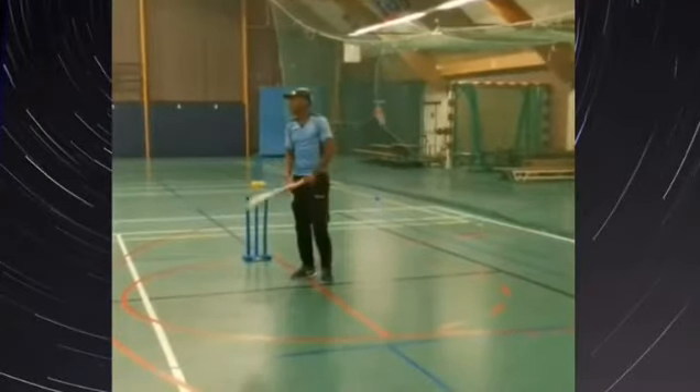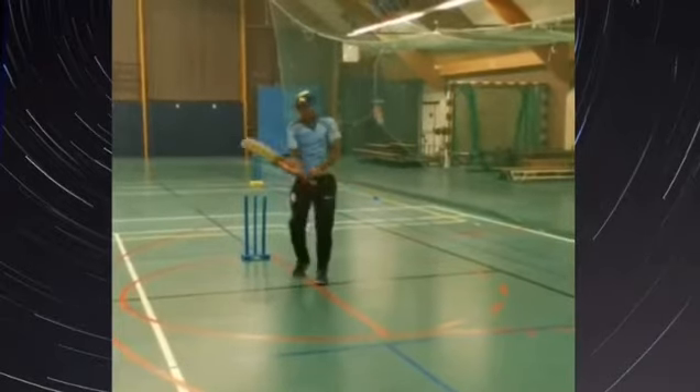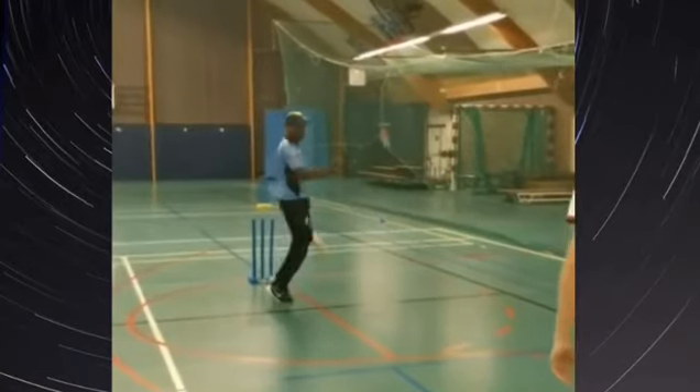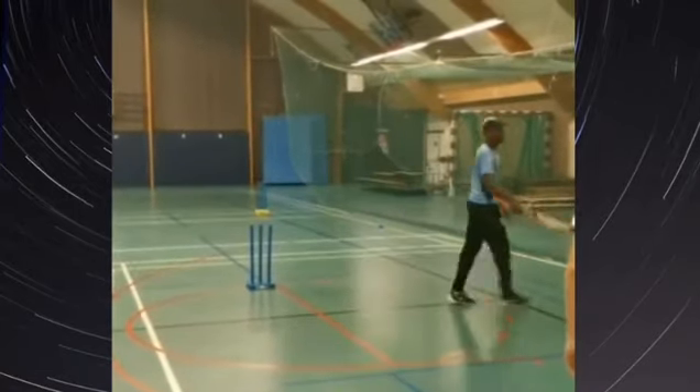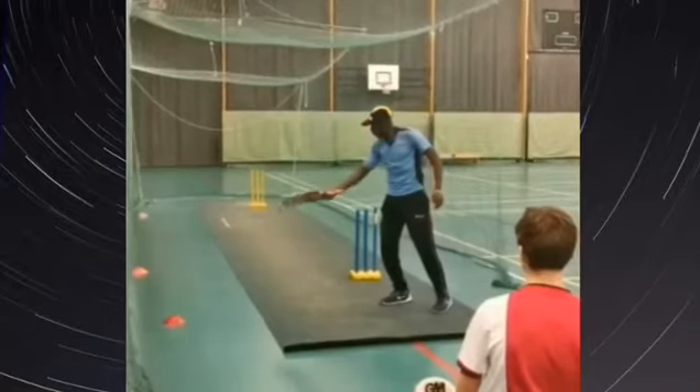You just want to concentrate on the point of impact. In the full shot the bat comes from high to low — the last one — high to low, quick backspin, and then in the net the low, high plane to low plane.